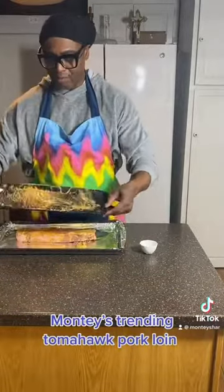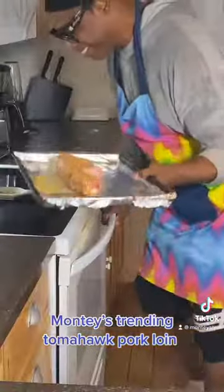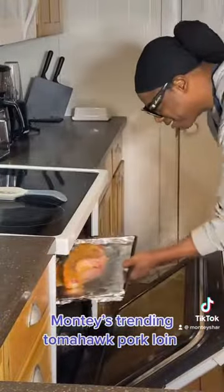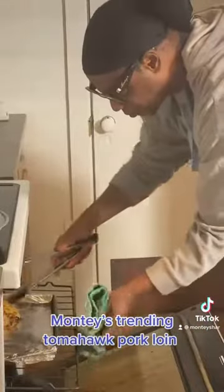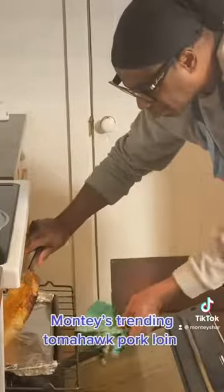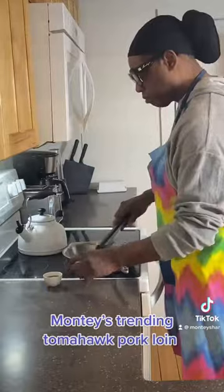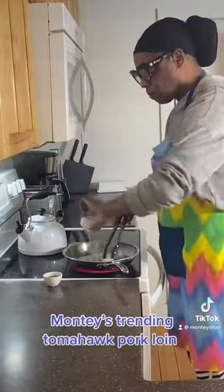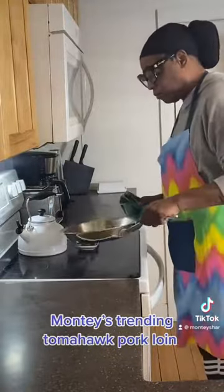Then we're going to place it on a baking pan and put it in the oven on broil on high for five minutes. After that, we're going to turn it over and place it back in the middle of the oven for 15 minutes. Now we're going to make our sauce with the butter, lemon juice, and soy sauce, and place this to the side.